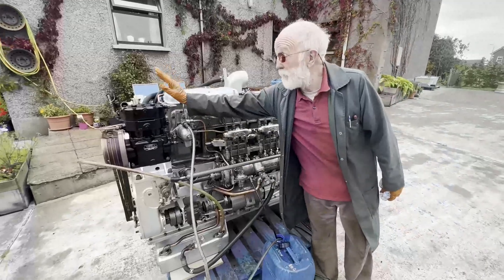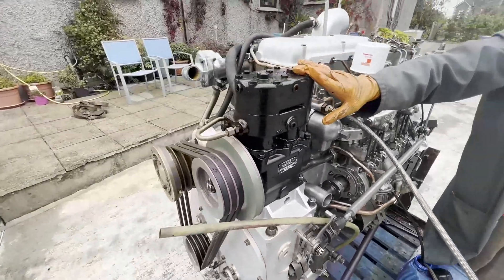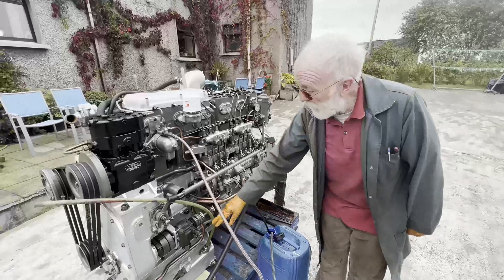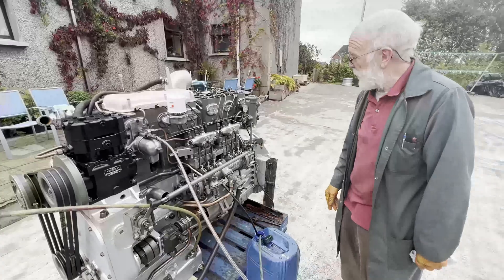Okay, what are the features? First of all you've got a compressor. You're not going to have a compressor on a marine engine, or very unlikely on an industrial engine either. You've got an oil pump here — the shaft of an oil pump which would be for brakes or again or whatever.